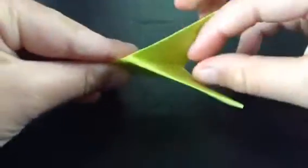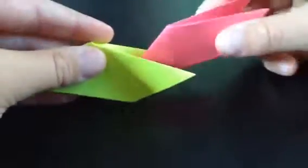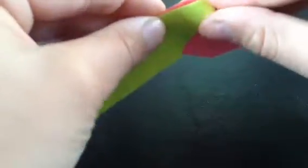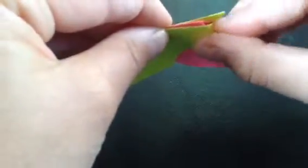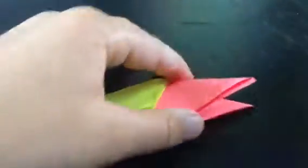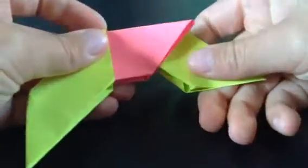I'm going to show you how to connect. Start out with whatever one you want and hold it this way with these flaps over here. Take one of a different color — or it can be the same color, it doesn't matter. See these two flaps back here, and you just stick it in like that. Then you open these little back flaps here and tuck this in. Same thing on this side.